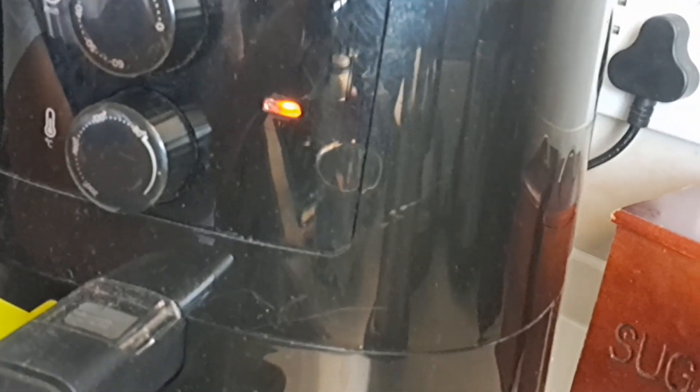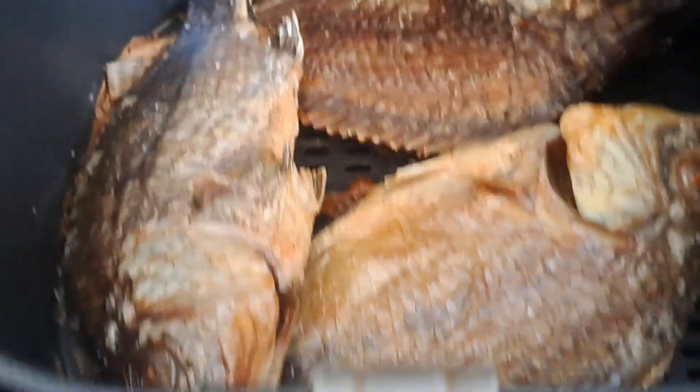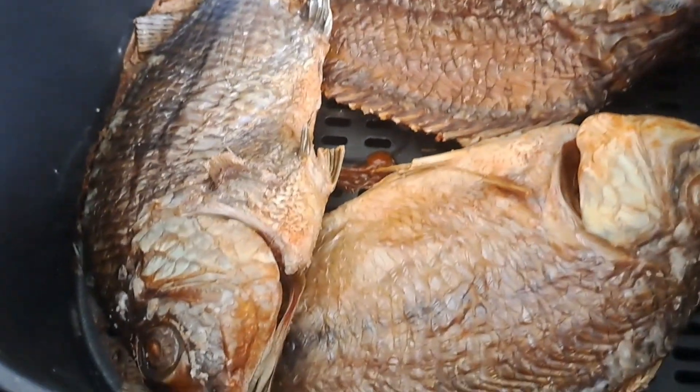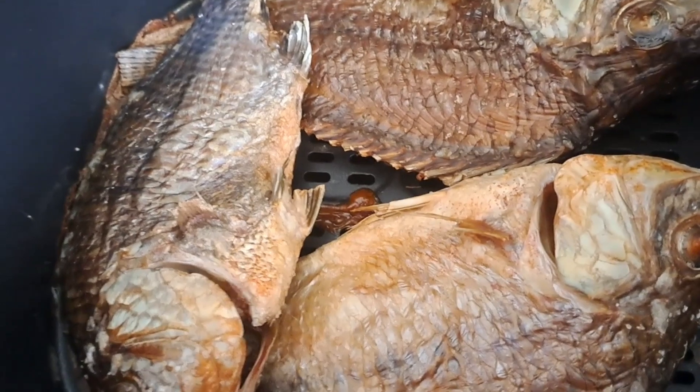My fish is busy cooking now in the air fryer. I'm going to check our fish out — crispy, nice and crispy! Without oil, it's healthy.